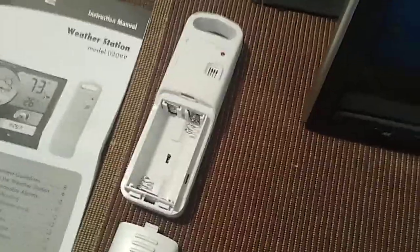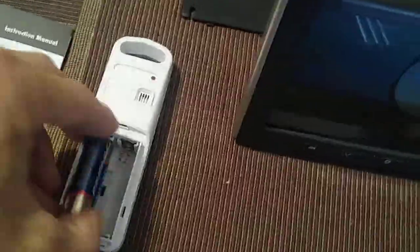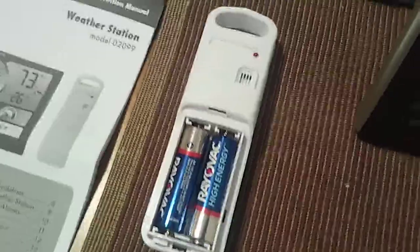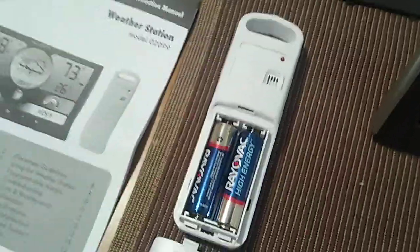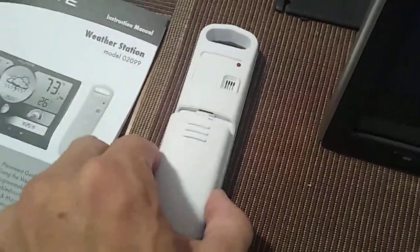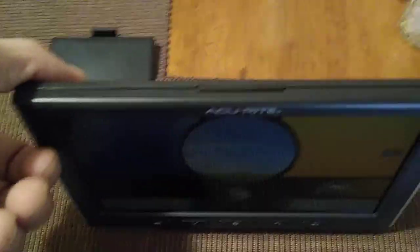Let's go ahead and insert the two AA batteries into the outdoor sensor. As you can see, the outdoor sensor is working — you can see it from the flashing light over there. Normally you're going to put the cover on, but because I'm working with only one hand, I'll make it easier. Obviously you know you need to put the cover on the side.